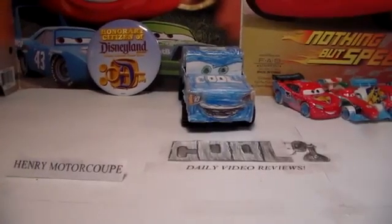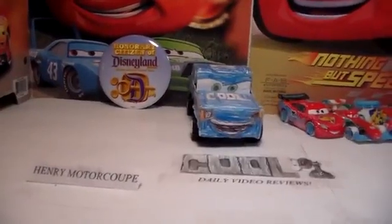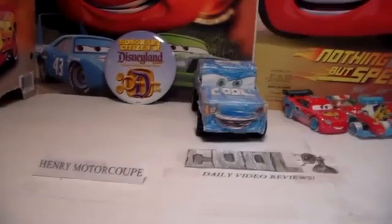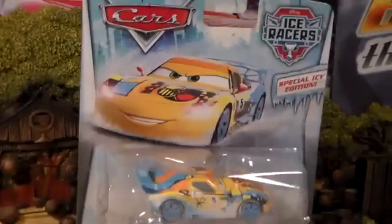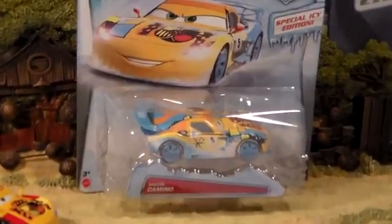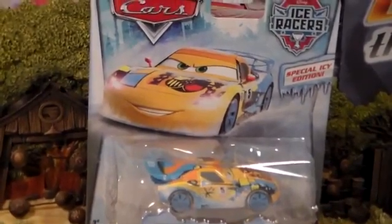Hey everyone, it's Mae Henry Motor Coop here from Koolection TV. Today we're going to take a look at the brand new 2015 Disney Pixar Cars Ice Racers Miguel Camino. This is a special icy edition and I can't wait to show you.